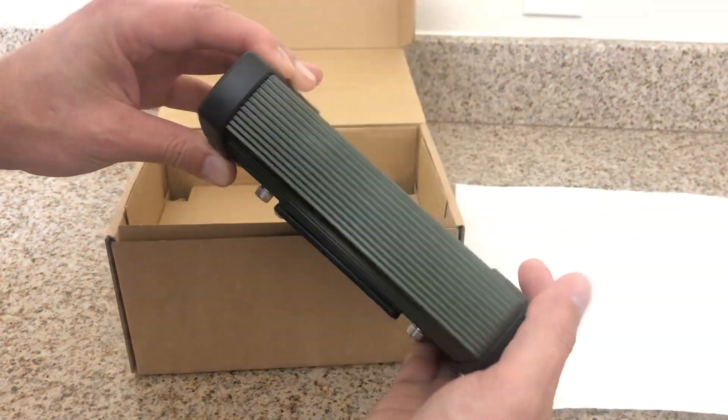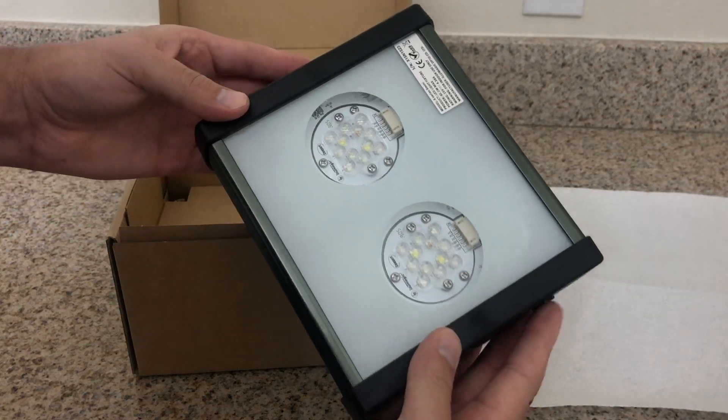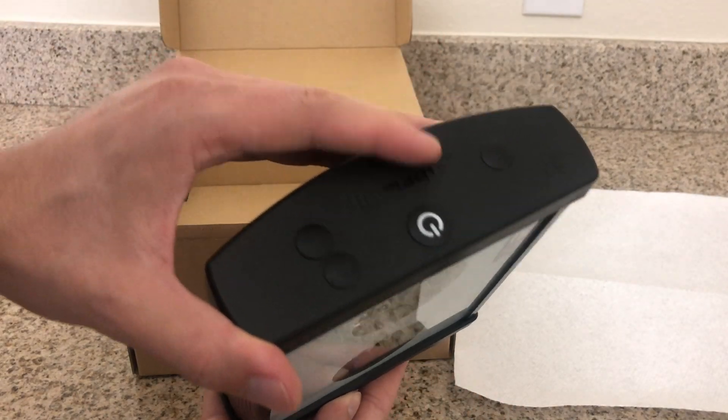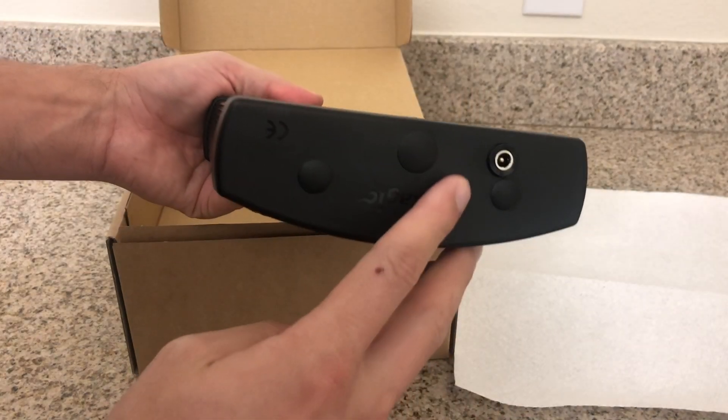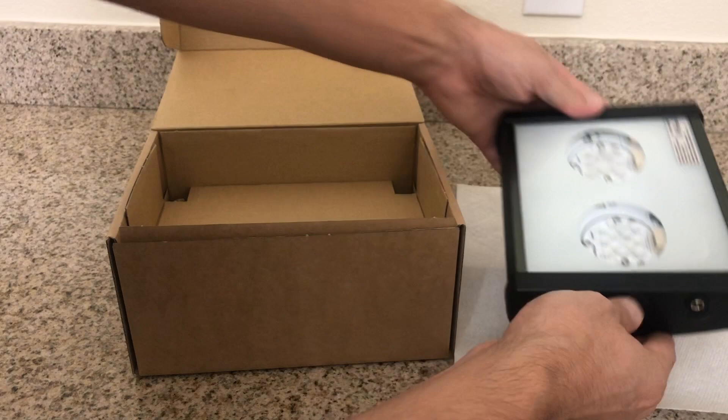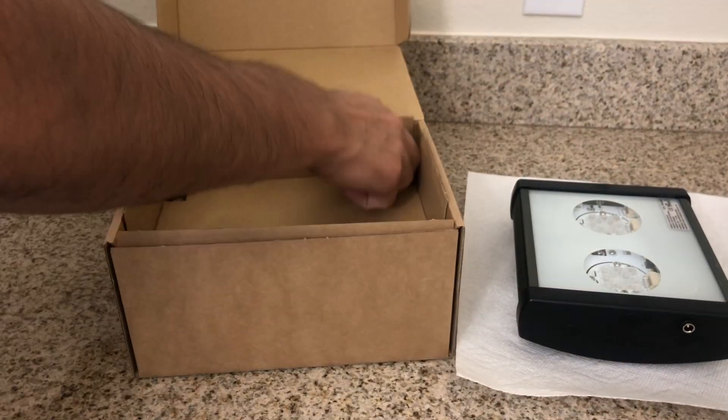You're very quickly going to notice the build quality on this light: the big heat sink on the top, the big glass diffuser plate on the bottom — and believe it or not, it actually is glass. There's also a power button, though it's not really a button — it's more of a sensor that controls temperature, and that's how it operates. It's actually really cool; I'll show you a little bit later.